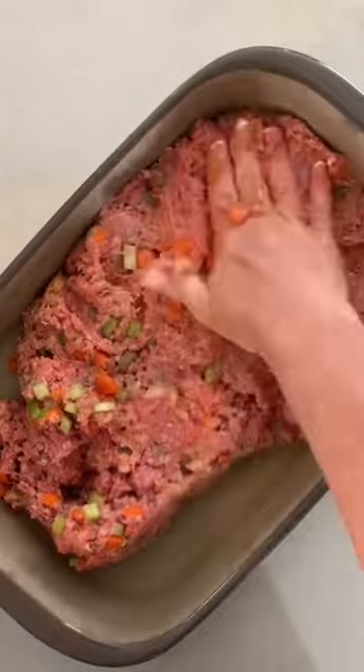Throw it now into your rectangle baker from Pampered Chef — that's the 9 by 13 baker. Spread that all out, and then we're going to make our glaze.